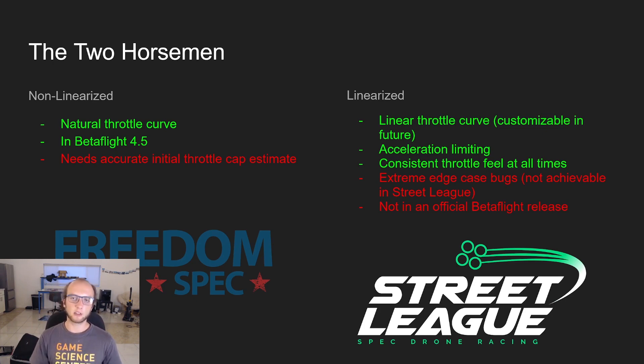Linearized also has a consistent throttle feel at all times regardless of the battery, but there are some extreme edge case bugs currently — not achievable in Street League. It's important to note that the RPM limiter is limiting the average of all four motors, not the max RPM. This means you'll have pretty consistent thrust throughout a turn, but the max ESC RPM seen at the end of a flight will be much higher than the set limit. Because in a roll, two motors go up and two go down, so the average will be at the RPM limit but your max will be a lot higher.